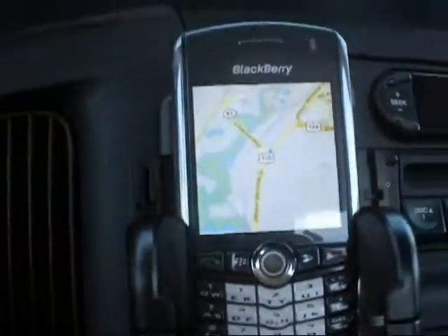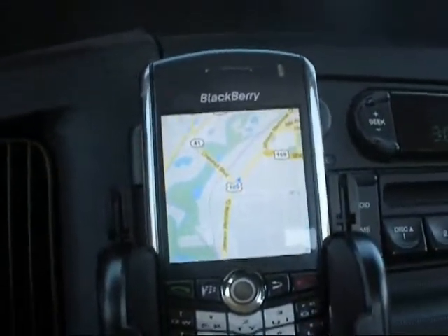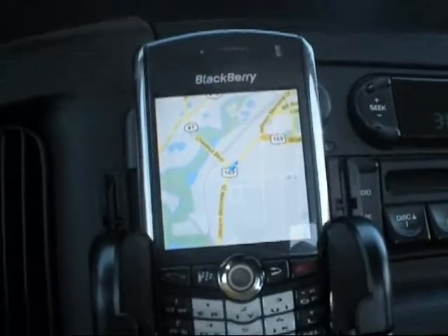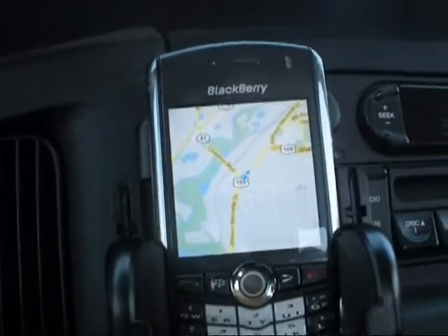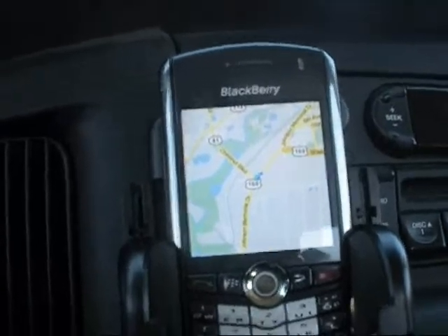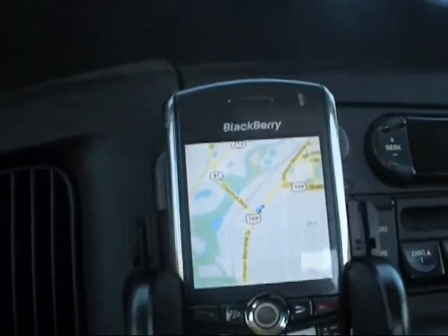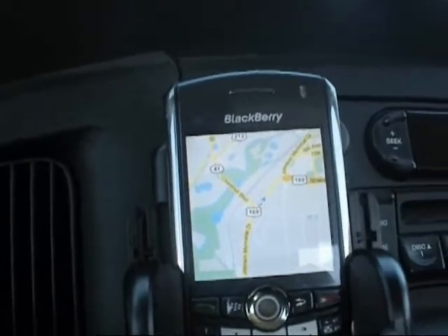The important thing is to have that little GPS unit to be able to communicate effectively with your Blackberry or other internet-enabled cell phone. So until next time, you can visit me at MapMySalesTerritory.com — helping you chart the shortest path to your next sale.